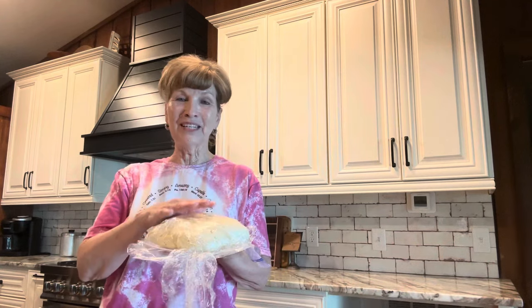Hey y'all, I'm Val with Our Forever Farm. Today we're making cinnamon rolls from the dough we made in the last video. I'm very excited — y'all see my shirt? I'll show you a closer look in a minute, but I'm gonna get busy on these. I'm gonna make enough to freeze. Let's get to cooking.